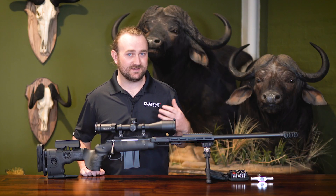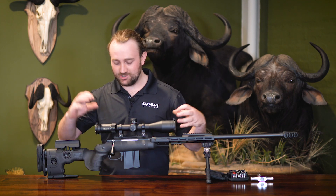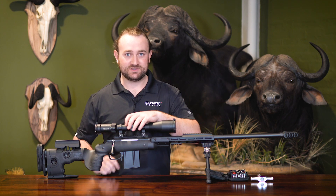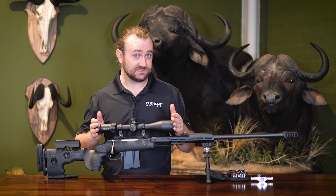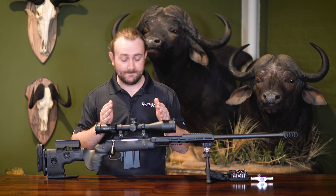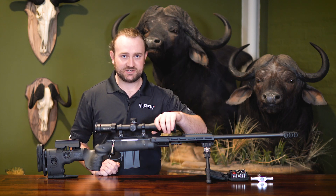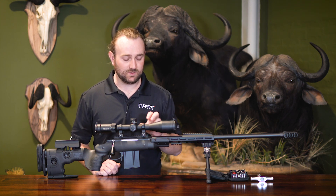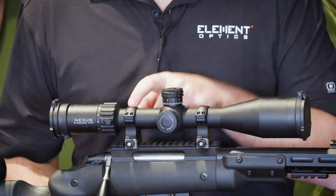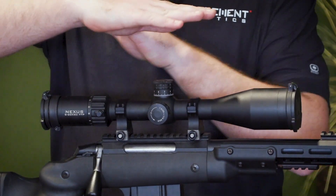To understand what can go wrong inside a scope when you torque your mounts too hard, you've got to understand what lies beneath the body tube. Many people perceive a scope as just an objective lens, an ocular lens, some mechanical parts, and nothing in between — but that couldn't be further from the truth. Some of our scope models, like the Titan, have 17 lenses. Inside the front part of the scope, between the saddle and your objective bell, you have a parallax cell that moves forward and backwards within the body tube.